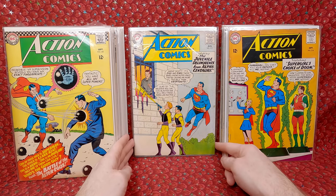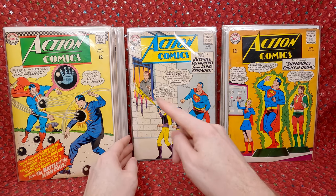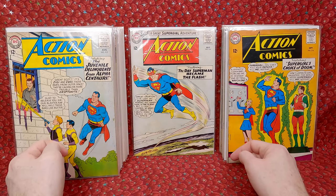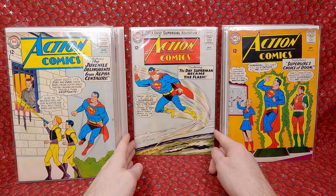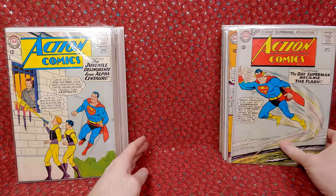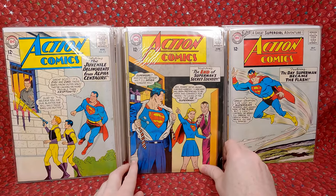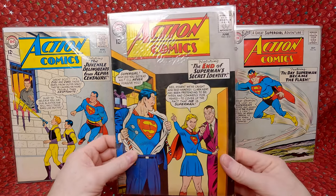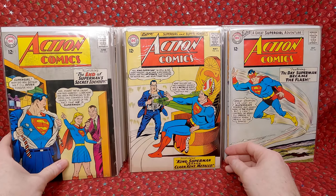Action Comics 315 — cool sci-fi-ish cover because they're using a ray gun. Action Comics 314 — awesome cover, 'The Day Superman Became the Flash,' that's actually kind of neat. Next stack — another cool Supergirl cover. Action Comics 313 — has a little bit of an ink transfer but that's a cool cover. Action 312. Action 311.